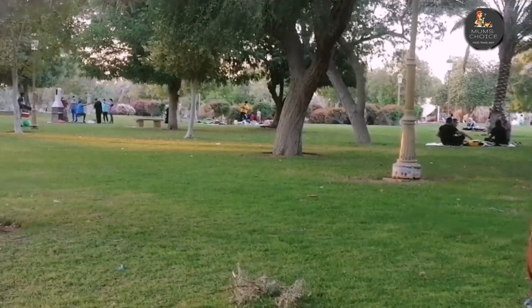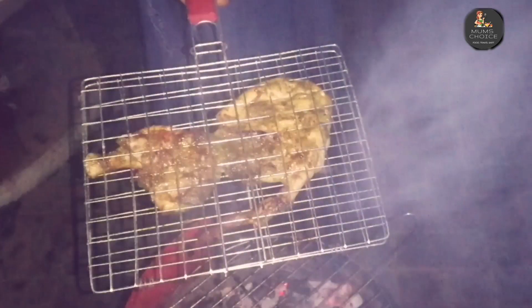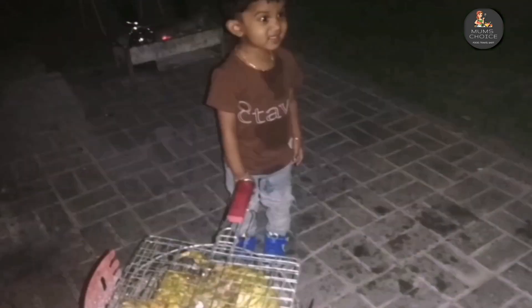Hello, hi! Welcome back to our channel. Today is an outdoor cooking vlog. Like and share the video, don't forget to subscribe to our channel so you can see it in the future. Welcome!